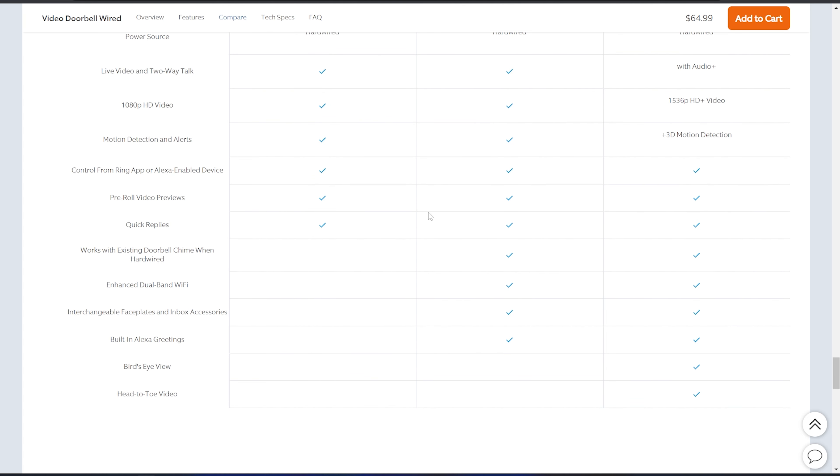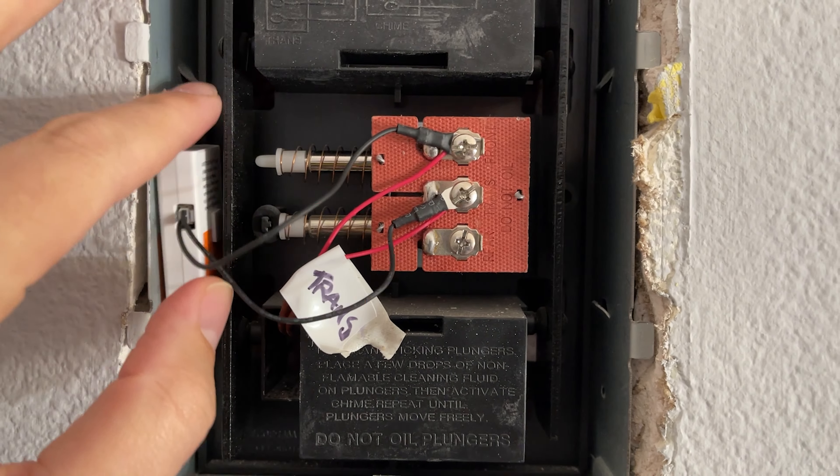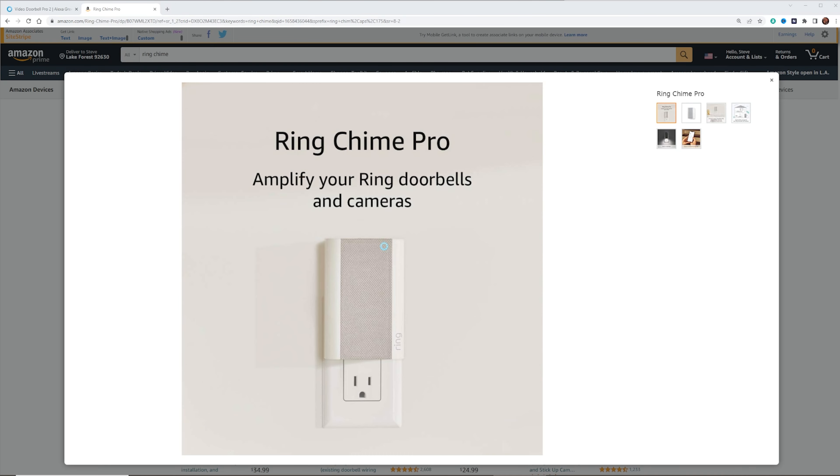Both cameras can be controlled from the Ring app, and both have pre-roll video since they're hardwired, plus quick replies. Now, the Pro 2 has some features the basic one doesn't — it works with your existing chime. If you have a pre-wired chime in your house, the Pro 2 will work with it. The wired version won't. For the wired version you can pick up a Ring Chime as a separate add-on, or you can connect either camera to an Amazon Echo device like an Echo Show or Echo Dot and use those as chimes.